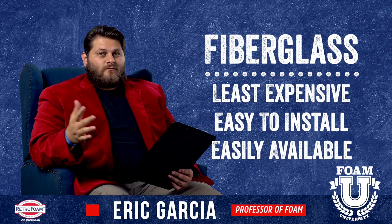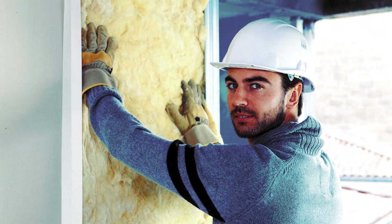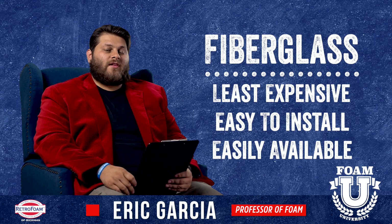So fiberglass — it's very common and there are some pros to it. You can get it almost anywhere and it's usually going to be the least expensive. You can also install it yourself relatively easily. If you're any type of handy person, you can usually install fiberglass.